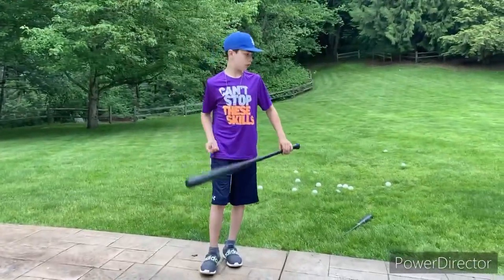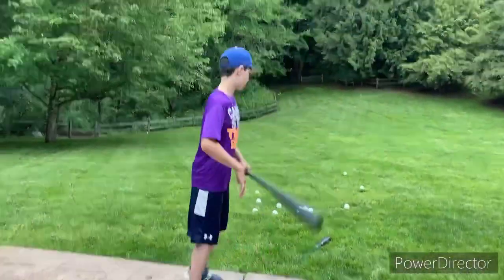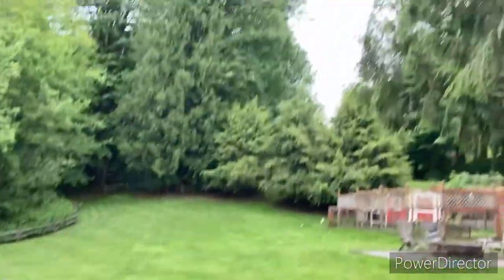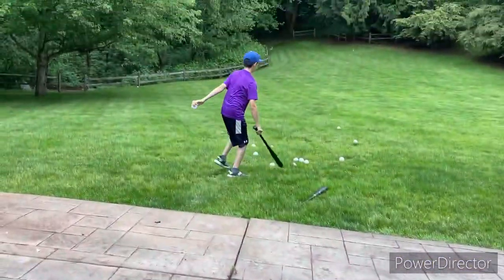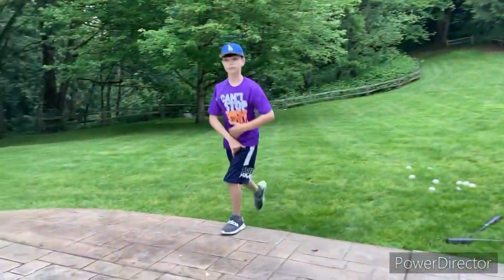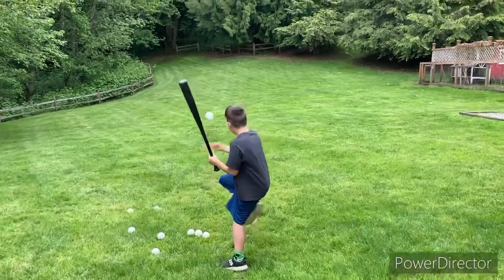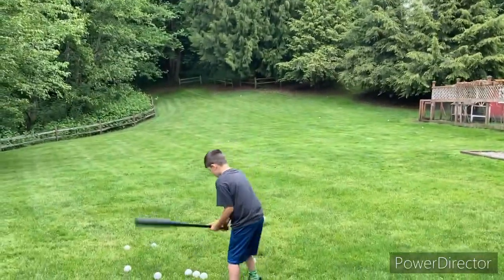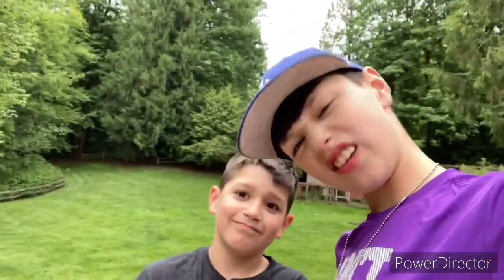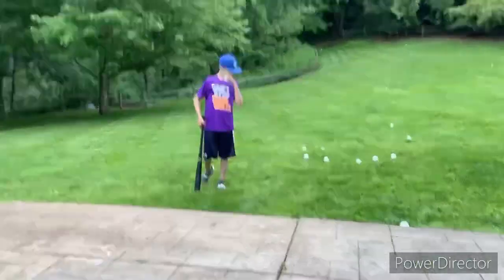Are we gonna be doing the new version of that bat? Alright so no talk, just do it. Oh that's a pop-up, do another one. Oh that was a good one, solid! What are you gonna rate it? I'm gonna give that an eight. I'm gonna give that a nine, nine out of ten, pretty good!